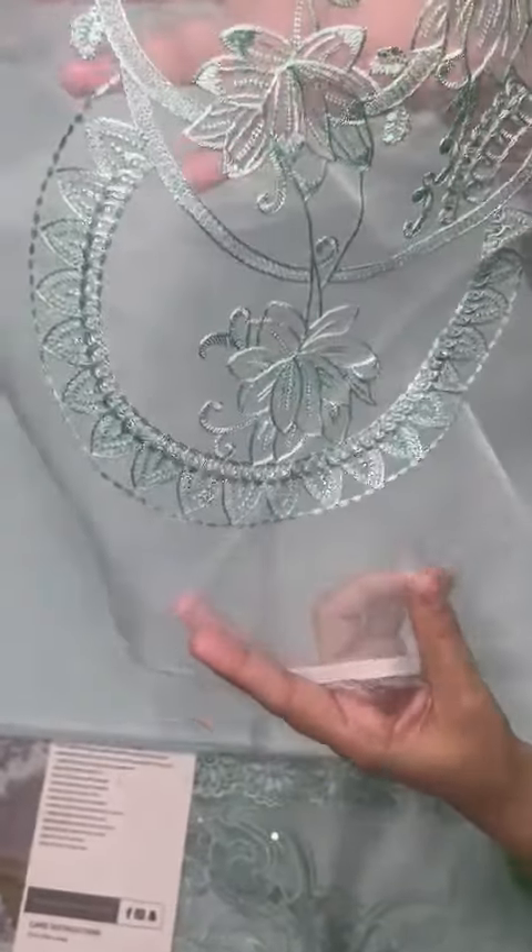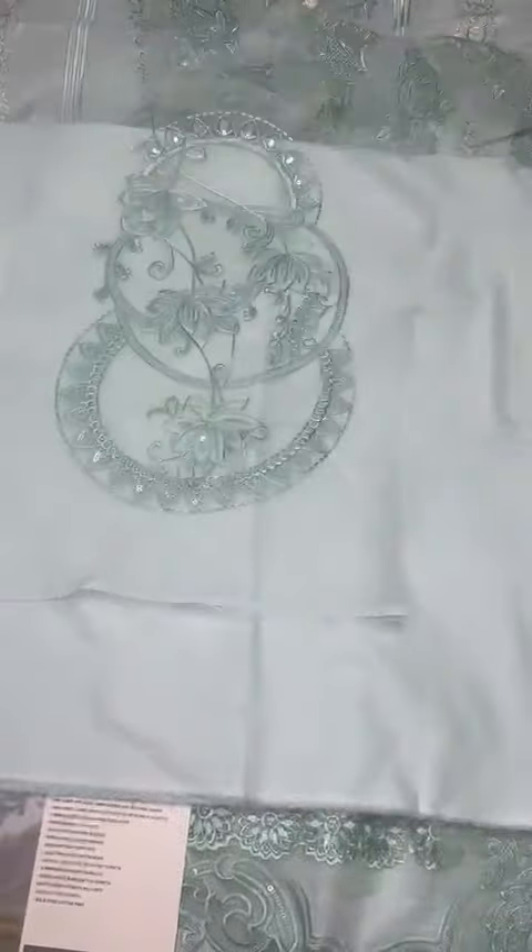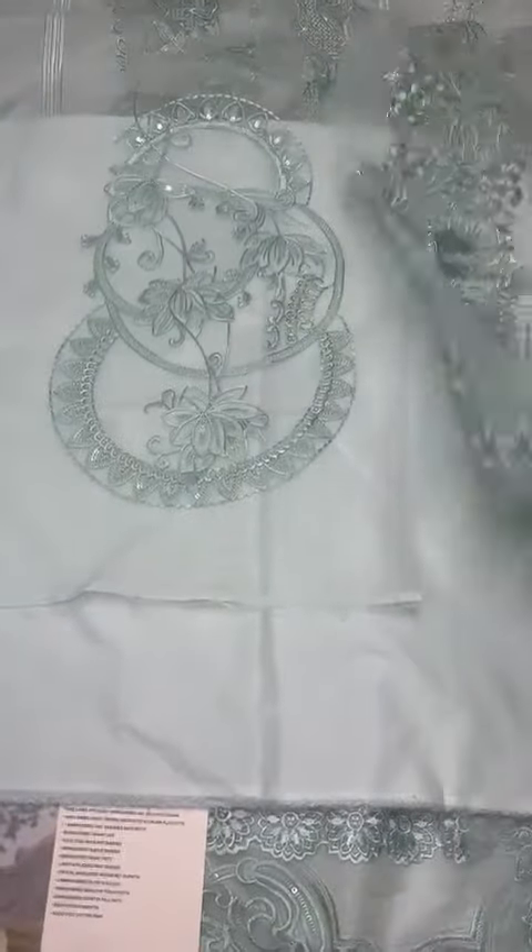Lawn is the sleeves and back fabric, and the genza is the back embroidered motif with sequence. The genza is also the sleeves border.